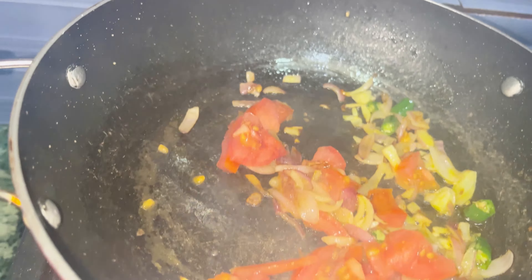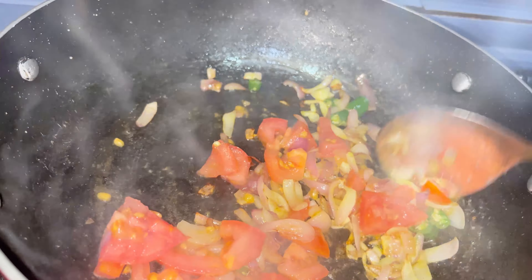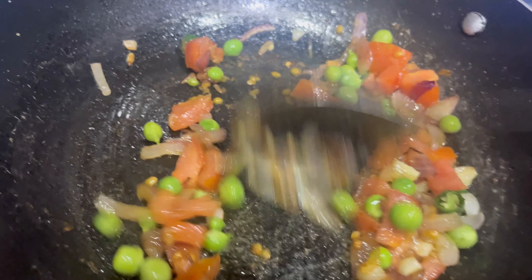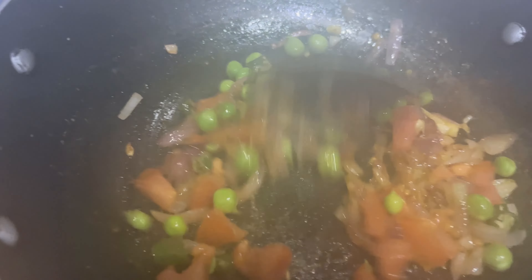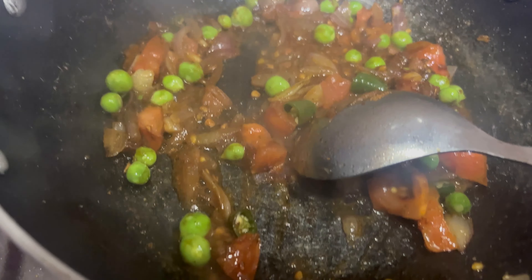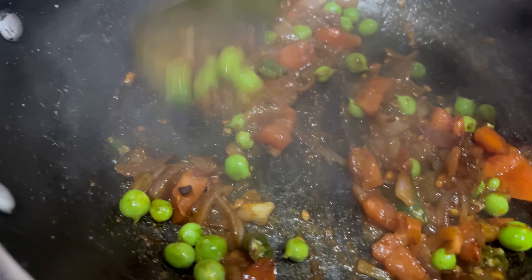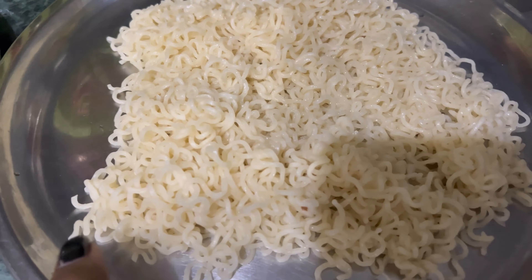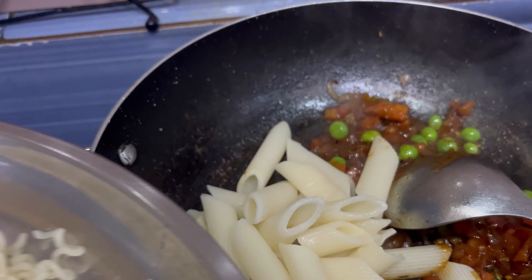I will make it preheated. I will add the sauce on the pan and add the noodles in the Manchurian. This is my pasta. These are my noodles which I will add in. I will add the noodles in the Manchurian because I like spicy.